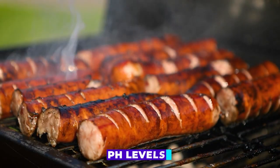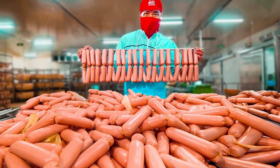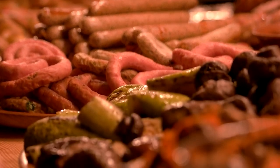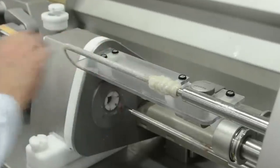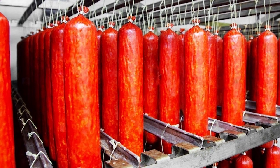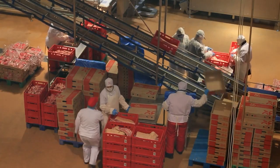Furthermore, the hot dogs are also tested for pH levels, temperature, and moisture content to ensure that they are safe and suitable for consumption. Lastly, the factory is subject to regular inspections and certifications by the USDA and other regulatory bodies. The inspections ensure that the factory is following proper procedures and maintaining a safe and healthy environment for hot dog production. The certifications validate that the factory's products meet regulatory requirements and consumer expectations. Overall, the quality control measures taken in hot dog factories ensure that the final product is safe, healthy, and meets the highest standards of taste and quality. Consumers can feel confident that the hot dogs they purchase are produced in a safe and controlled environment.